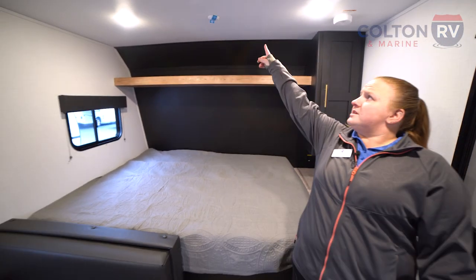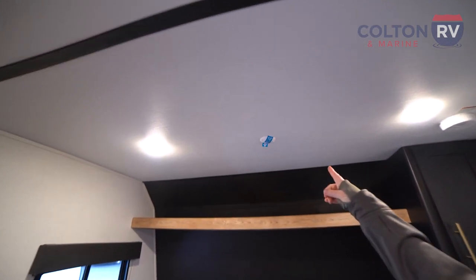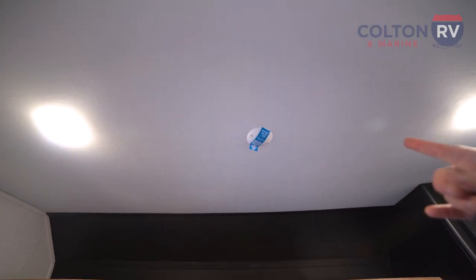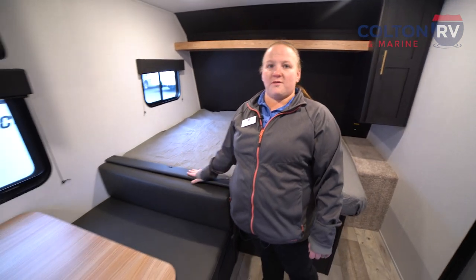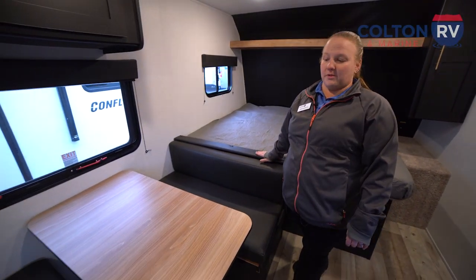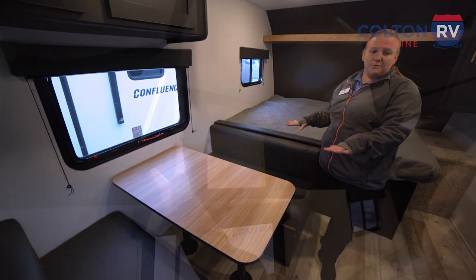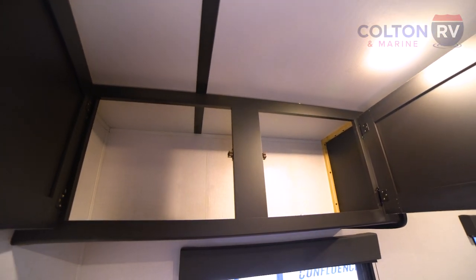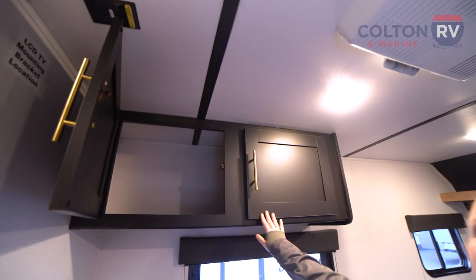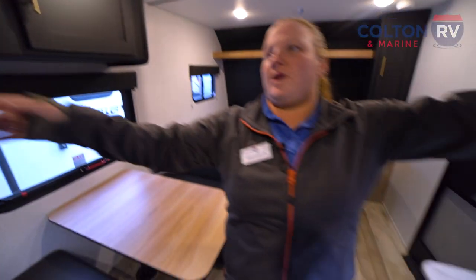This camper does come prepped for Wi-Fi, so on the rainy nights the kids can keep their games going. Coming here into the kitchen, we do have a standard booth dinette which doubles as sleeping space — this comes right down. Plenty of storage here for any groceries, pots, pans, whatever you might bring with you. And then you have another storage area right over here on the other side.